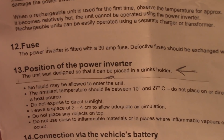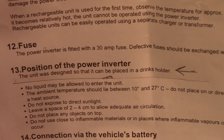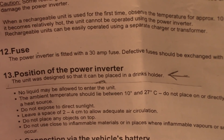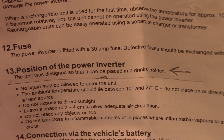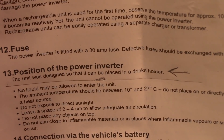So here's the manual right here — position of the power inverter. The unit was designed so it can be placed in a drinks holder. I found that pretty interesting. This goes into a drinks holder — I thought that was cute.